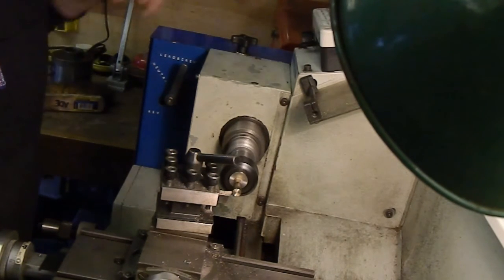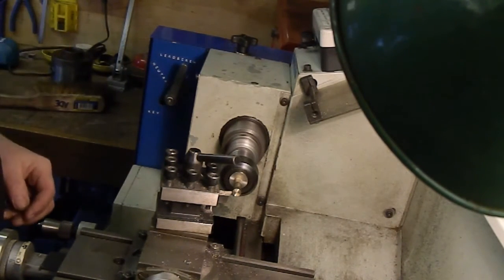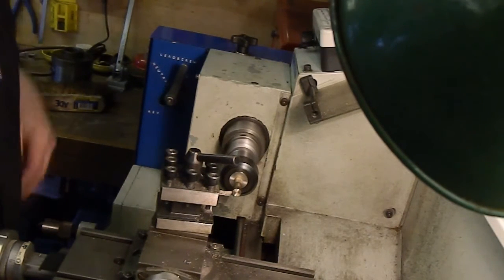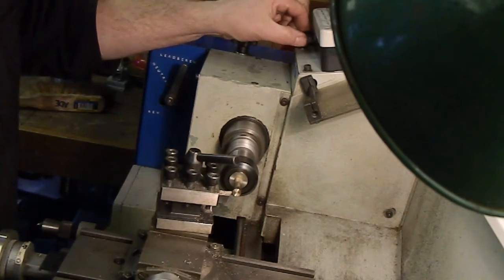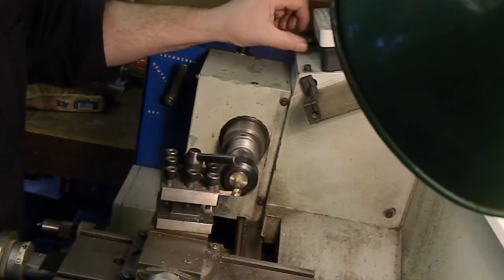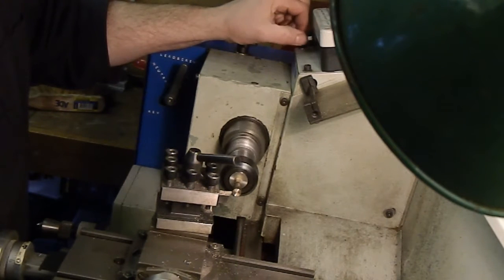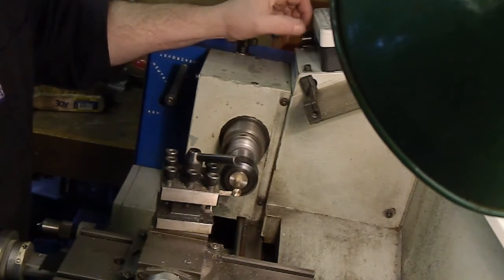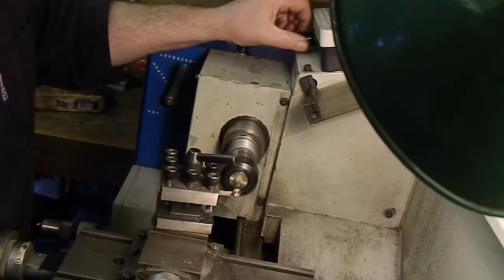I'll start roughing some out. Whether you hear me over the noise of the lathe I don't know. We've got the lathe set up on a variable speed here — it's got a three-phase motor on it and a variable frequency drive modification that I did to it, again something I can talk about in a later video. It's made it a very useful little lathe.